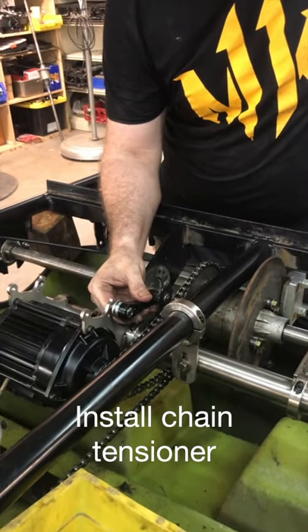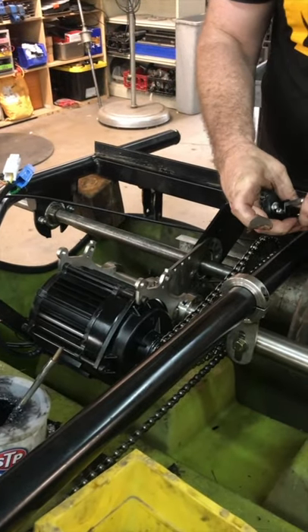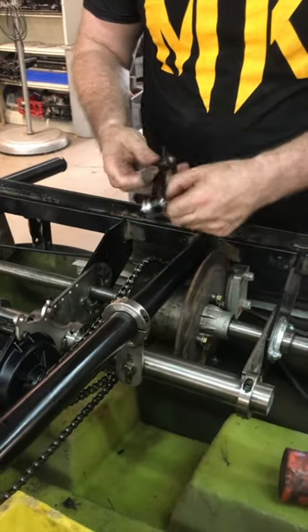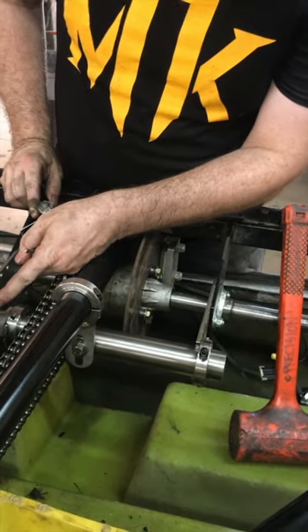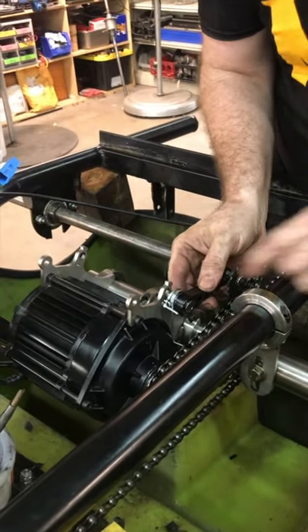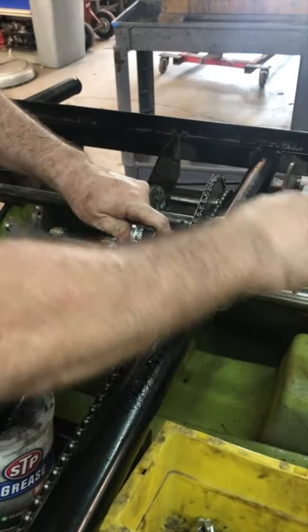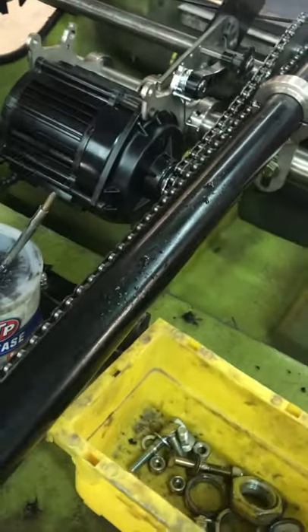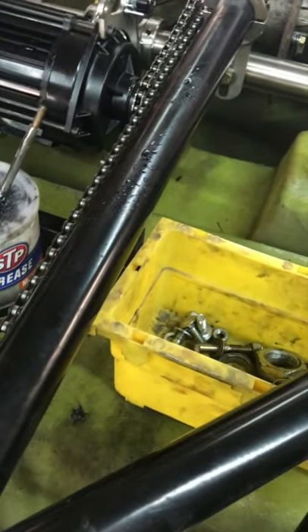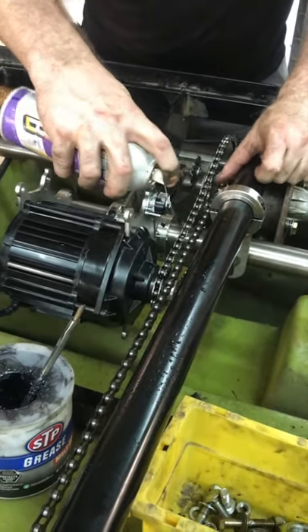Next step: go ahead and put the chain tensioner in place to hold the chain snug as it stretches. First, take the spring out so the tensioner can swing freely. Then take this pin and put it in that little hole right below the threaded hole, and start threading this in — helps to have a ball-end type Allen to get at it. Make sure you've got free movement, then drop a little bit of lube on that pivot right here to ensure it stays moving freely over time.